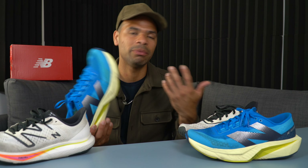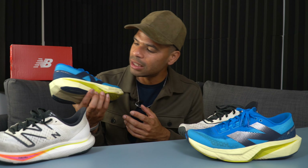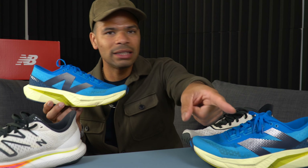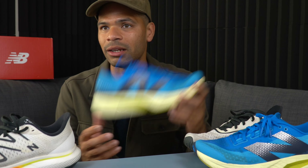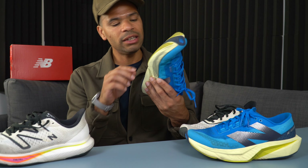Moving on to the midsole — you have a PEBA-blended EVA FuelCell midsole, and it's bouncier. I'm a big fan of PEBA, so the more PEBA in it, the more I love it. The base has also gotten wider, which is really good for stability — you're not going to twist your ankle in these shoes under normal conditions. I really love the design too. The design is really cool, and I hope New Balance keeps up with these newer designs across the whole family of shoes — it leaves a clear family resemblance. You look at the shoe and you just know it's New Balance.